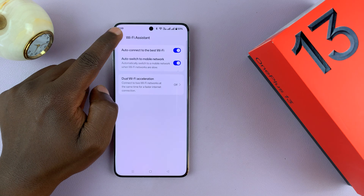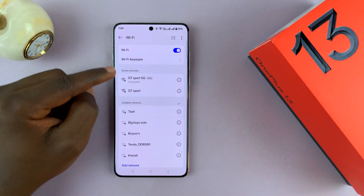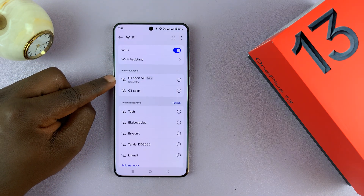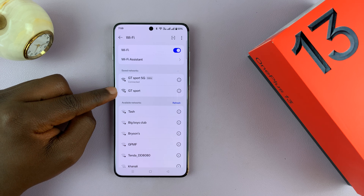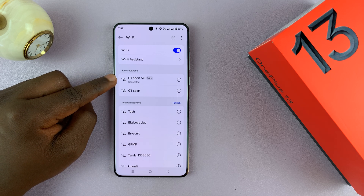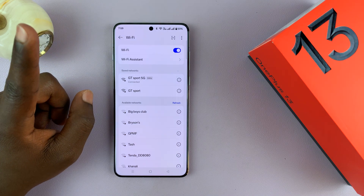Just before we go to Wi-Fi assistant, let me take you one step back. You can see that currently I'm connected to GT Sport 5G. Keep in mind that this network and this network are being emitted by the same router — this is the 4G band, and this is the 5G band from the same router.